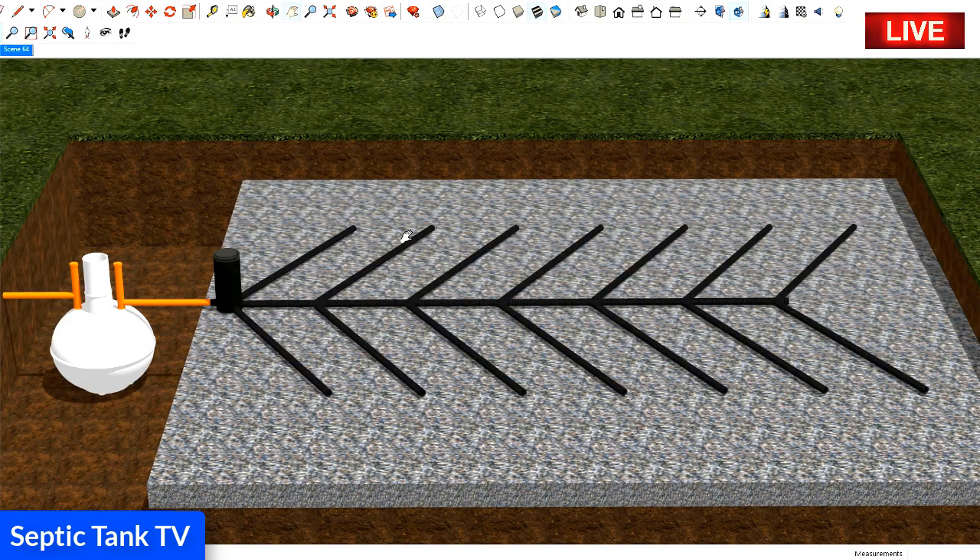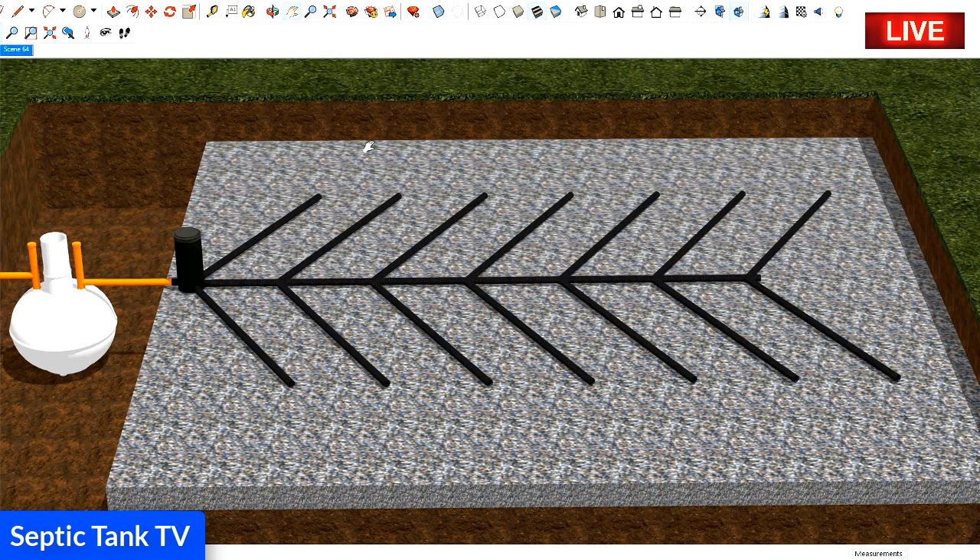This is what a typical septic tank and soak away looks like. Here's your septic tank — this onion-shaped thing — and this is called a herringbone soak away. As you can see, the pipes are lying on a bed of shingle and it covers quite a wide area.